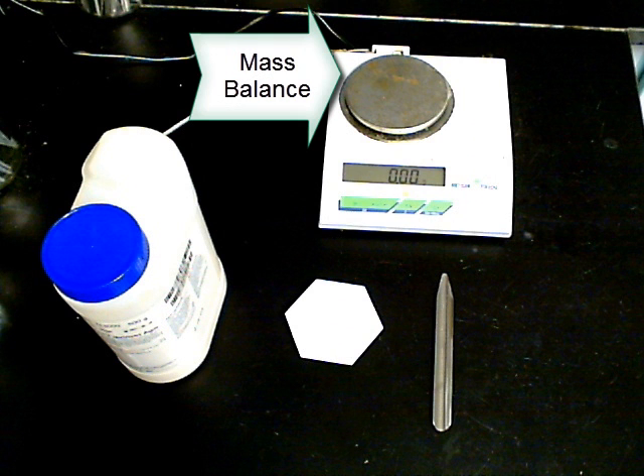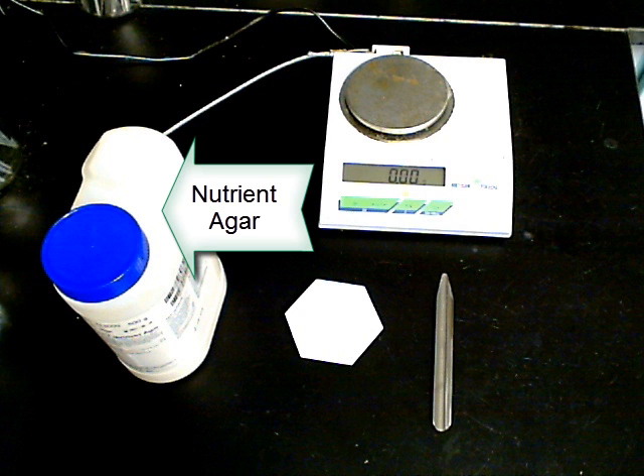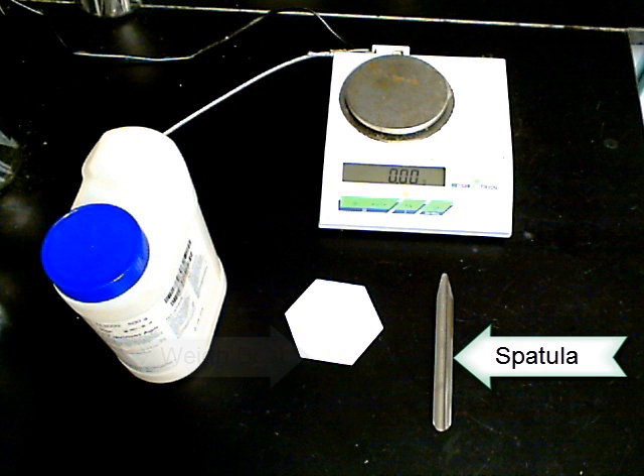The first step is to measure the correct amount of liquids or powders you will need to prepare the medium. In this example, since we are only using a prepared powder, we will need a mass balance, the nutrient agar powder, a weigh boat, and a spatula.